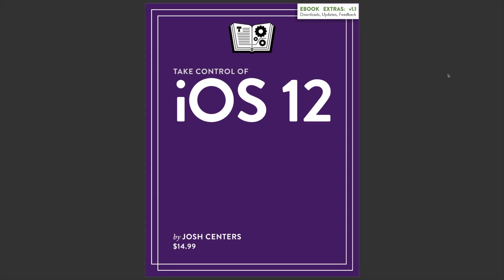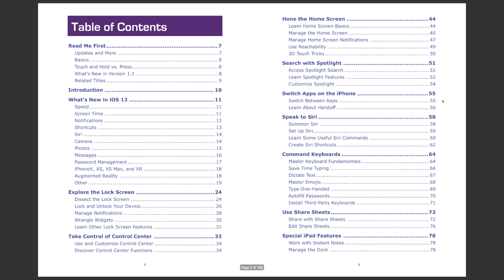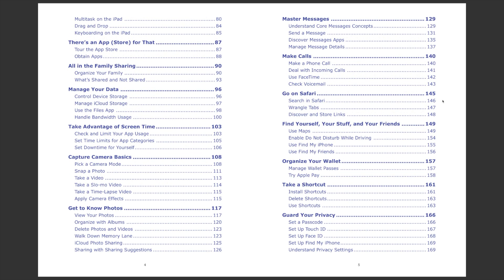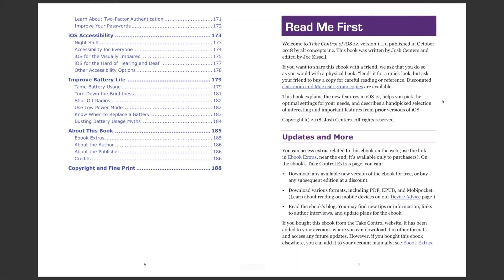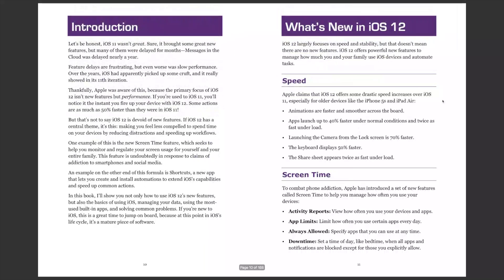Hey, if you found this video helpful, do me a favor — drop a like on this video, subscribe to my channel, and consider going to takecontrolbooks.com and checking out my book, Take Control of iOS 12. $14.99, 188 pages. Lots of useful tips and information for any level of iOS user. Especially consider this if you're getting a new iPhone or iPad for yourself or a family member over the holidays — you're bound to learn something you did not know before. Thanks for watching.